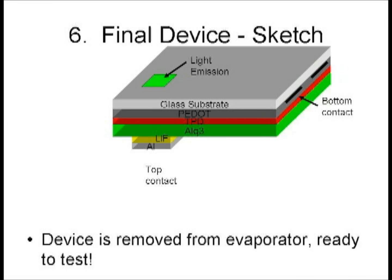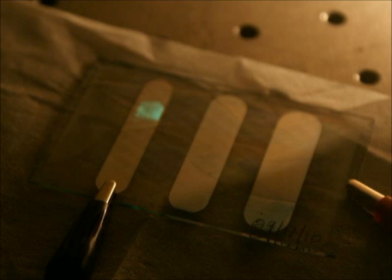Does it work? It does. Someday this technology may be in your cell phone or computer monitor, or you may be watching this film on an OLED display.